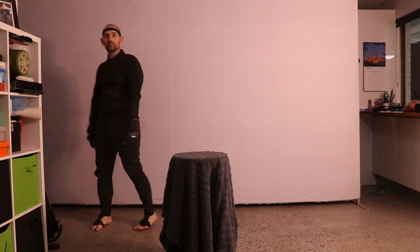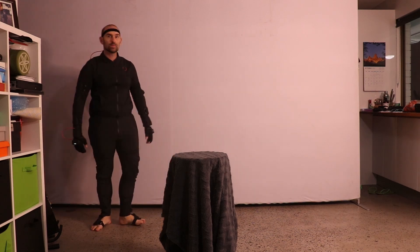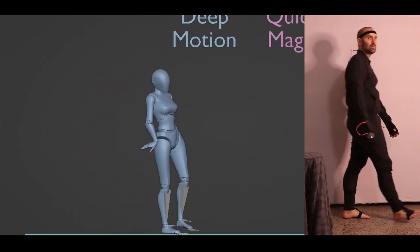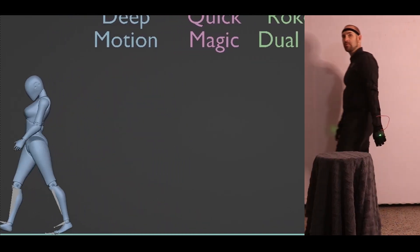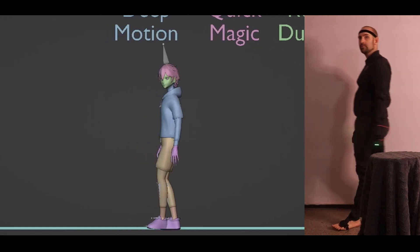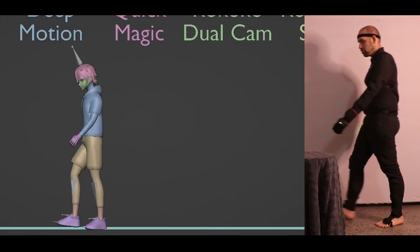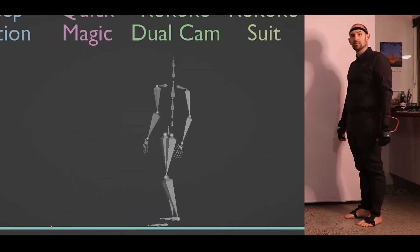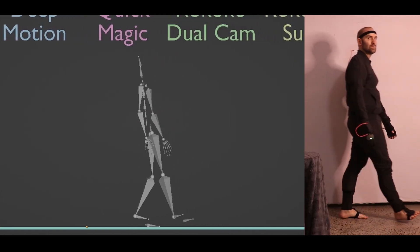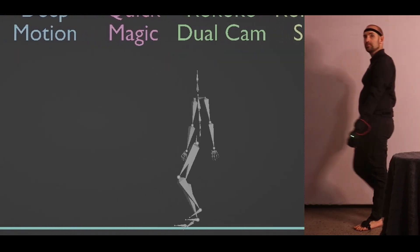The occlusion test was very hard for AI tools — they need to see the body to record data and clearly can't compensate when it's hidden. Deep Motion performed quite poorly; even standing side-on seemed tricky, wrists broke, and when the actor went behind the chair the feet slipped a lot. Quick Magic looks better and handles walking side-on to the camera well, but almost stops forward movement when passing the chair — very hard to clean up. Thanks to its second camera still seeing some data, the dual camera performs better, but it too jitters past the chair. The suit doesn't even know the chair is there.